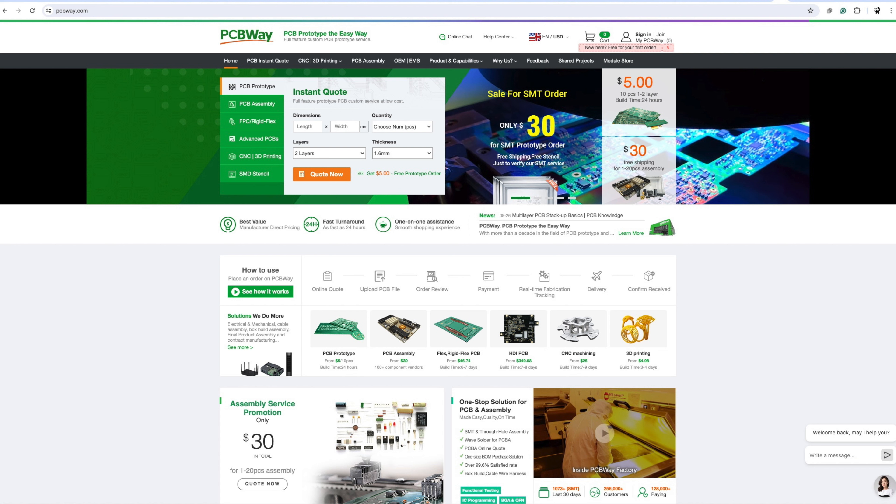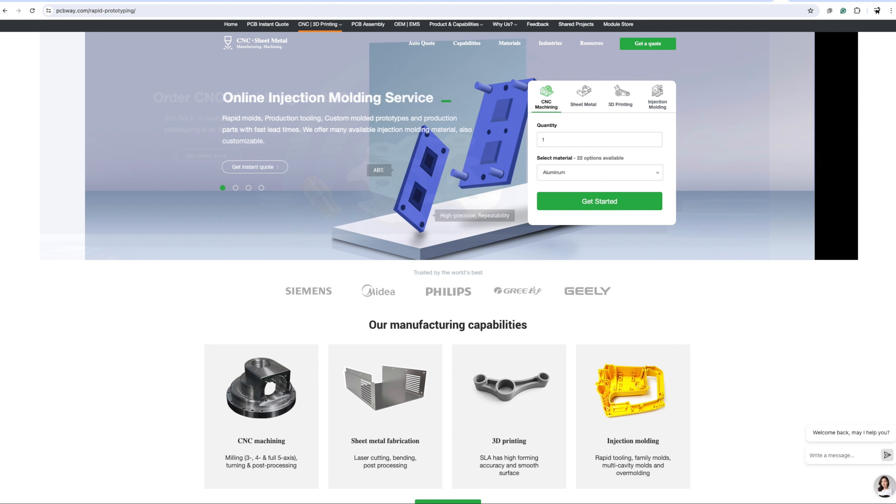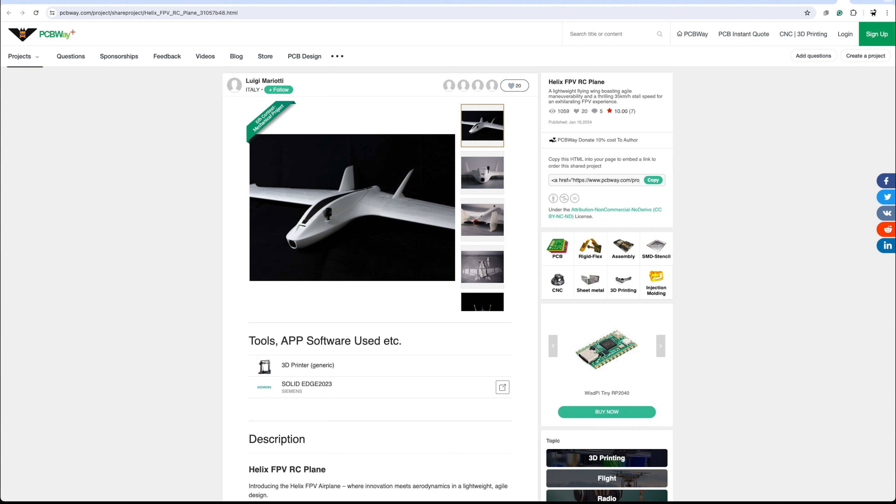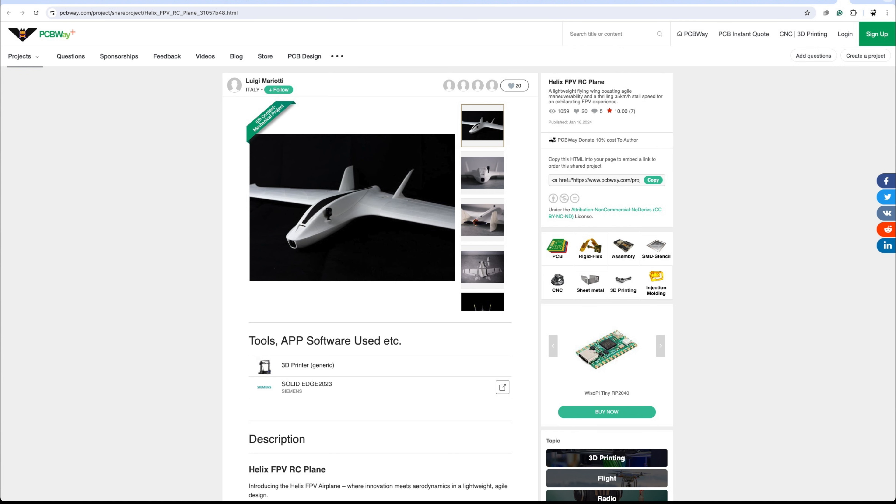Just before we get started with flying, we should mention the sponsor of today's video, which is PCBWay. If you're into PCB design you'll already know about PCBWay — they can make and manufacture PCB circuits, and do exotic 3D printing in metal, carbon fibre cutting, and CNC milling. If you're new to electronics, check out their shared projects where people have submitted competition entries and open designs — things like an open source N64 flash cartridge or FPV planes and open source quadcopter designs. Thanks to PCBWay — there's a link below.